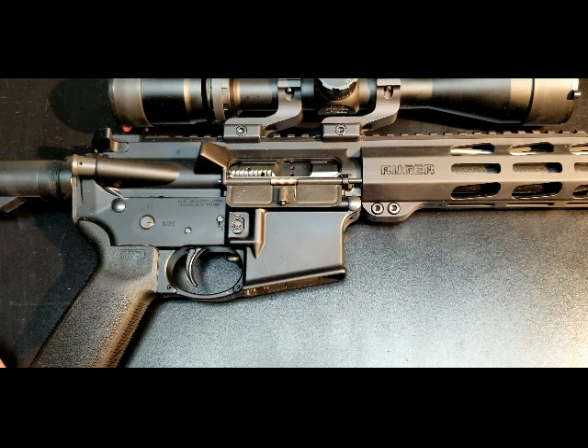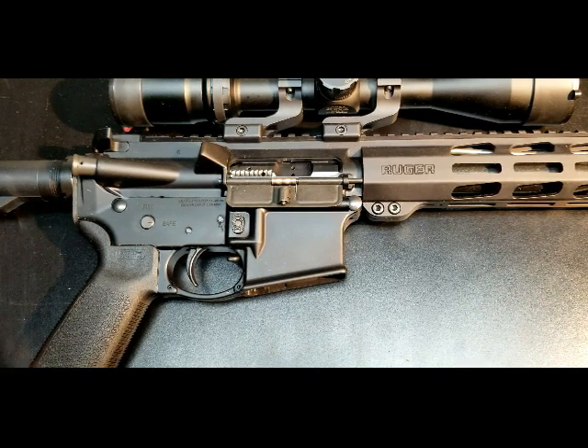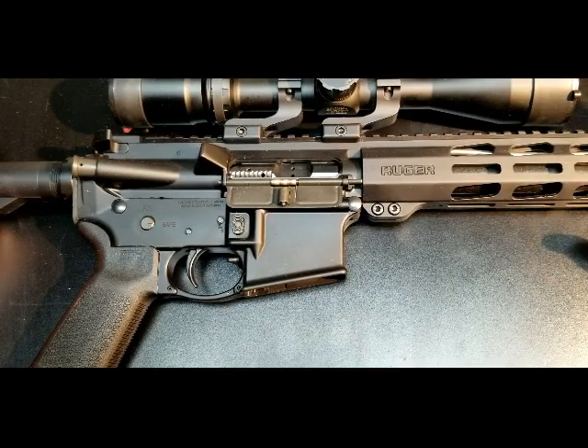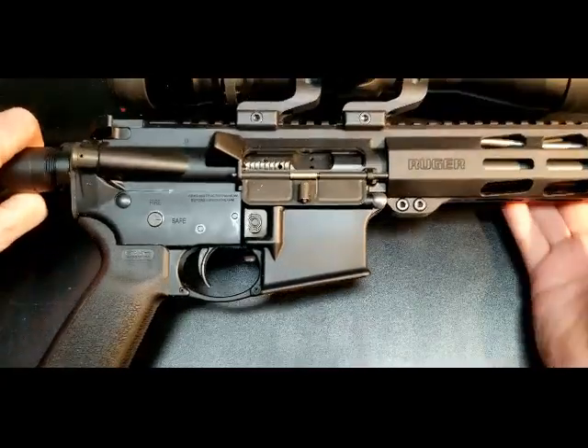Hi all. Today I'm going to be doing an overview on the Ruger AR-556 chambered in 5.56. I will show you a few things right off the bat that do not come on this rifle that I have added, just because I shoot lefty or just because this is my normal rifle and I didn't feel like taking them off before the review.